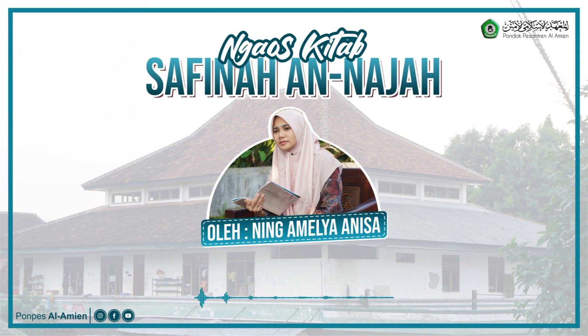Ada empat hal yang tidak boleh dilakukan oleh orang yang berhadas. Yang pertama: shalat. Kedua: tawaf. Ketiga: menyentuh mushaf. Keempat: membawa mushaf.